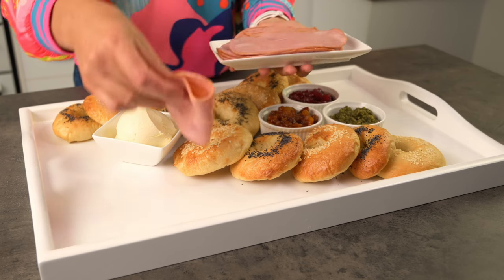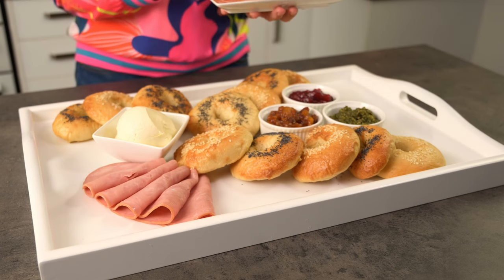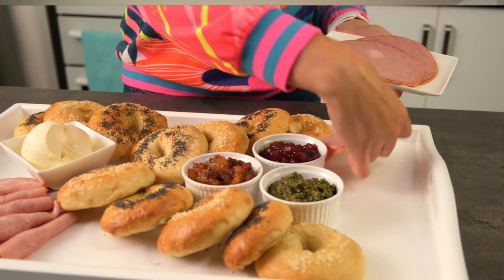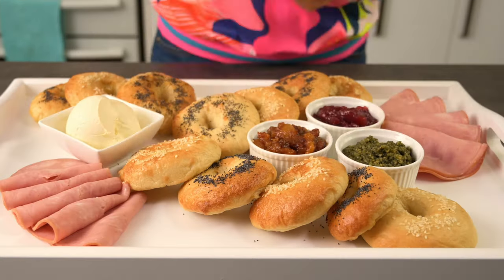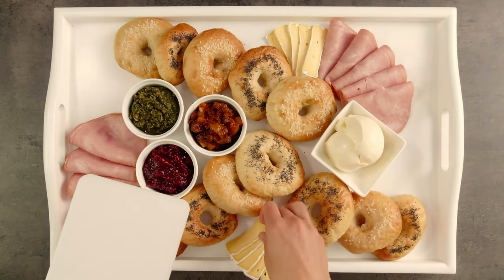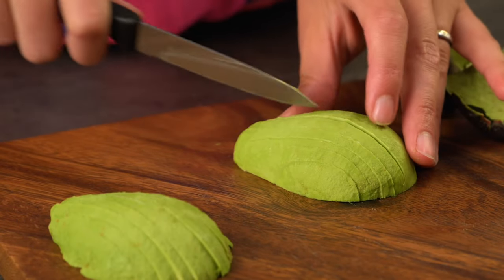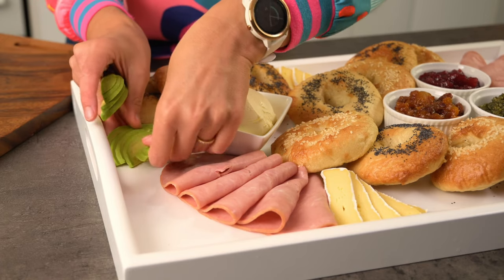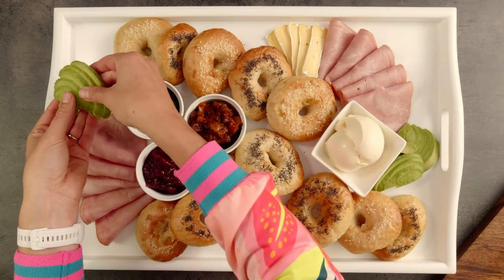Once we've got to this point, we can add in any other toppings we have. I've got some sliced ham, but you could use other cold meats or smoked salmon as a popular addition too. Don't just put it on the plate — fold it or roll it or do something interesting with it. The cheese is great if you have some on hand — I've pre-cut mine so that it's right ready to use. And avocados are still in season here and I've got one, so it will add some nice flavour. I'm fanning out these ingredients a little to add to the presentation of the overall board.